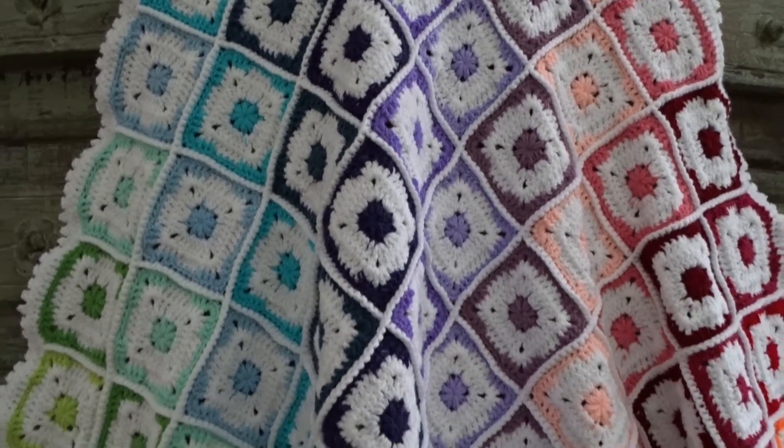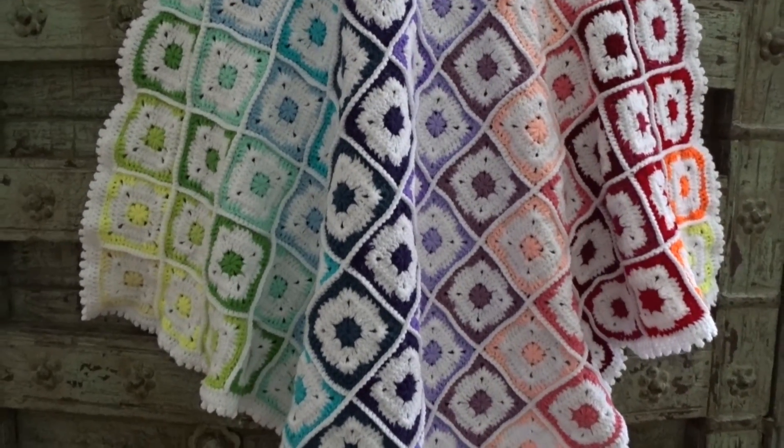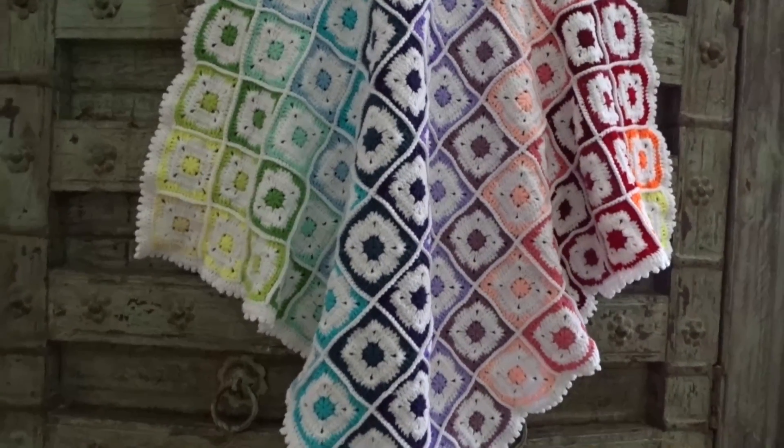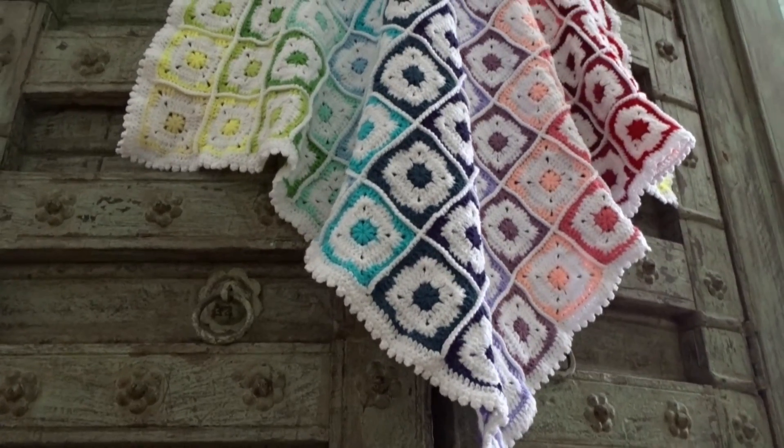The little star rainbow blanket is done. Thank you for watching and see you next time, bye!